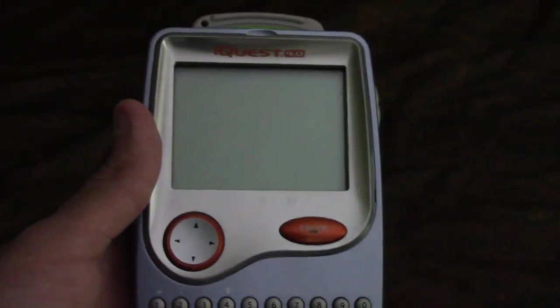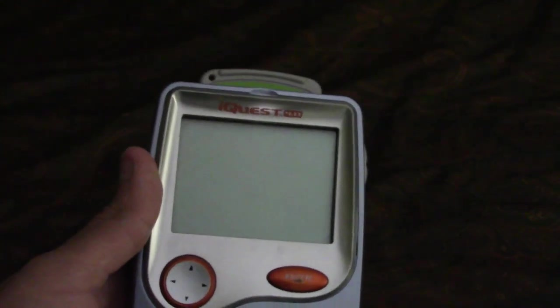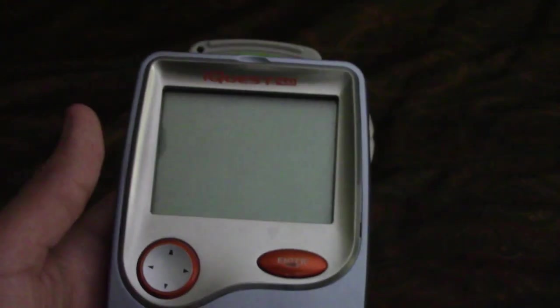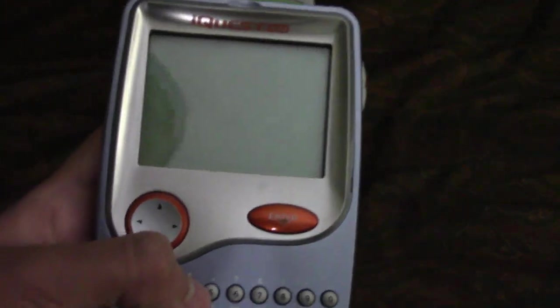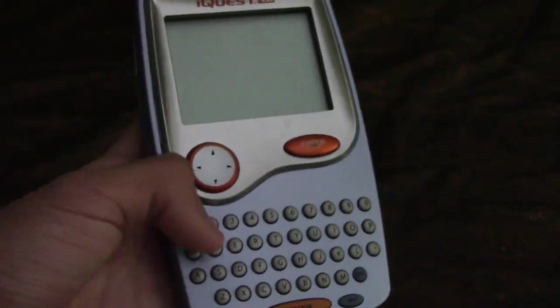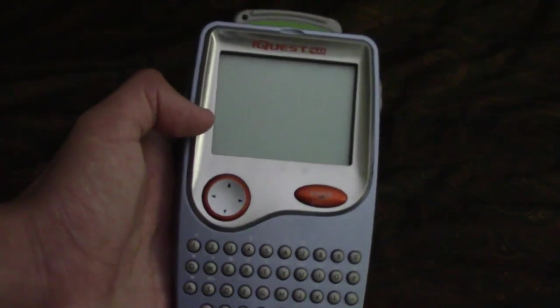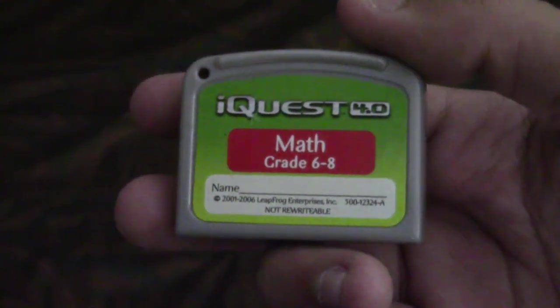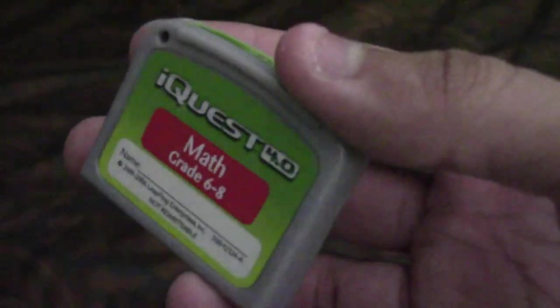You can search cartridges for any certain topic to quiz you and help you out — kind of like an online textbook or quiz. You can also set calendars, alarms, reminders, and use the dictionary. I guess it was more like an electronic agenda while also helping you out with school. I have this cartridge right here: math, grade six through eight — so this is no baby toy.